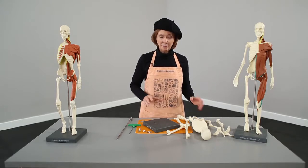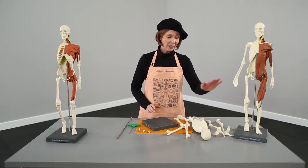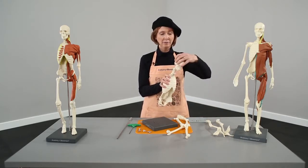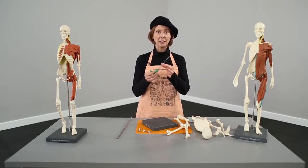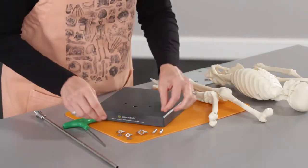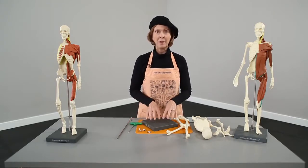I've taken everything out of the box. We've got the base, we have a right leg and a left leg, a right arm and a left arm, our torso, the head which can go back on, and then we also have all the hardware that goes with that. So we have a little Allen key, which you're going to use to attach the hips into the pelvis, and then we have some wing nuts, which are going to attach the feet onto the base.